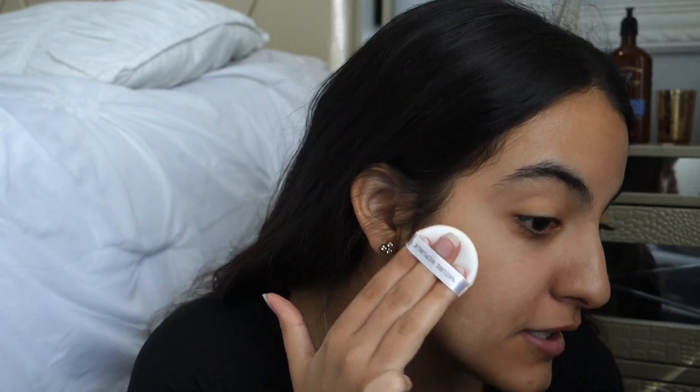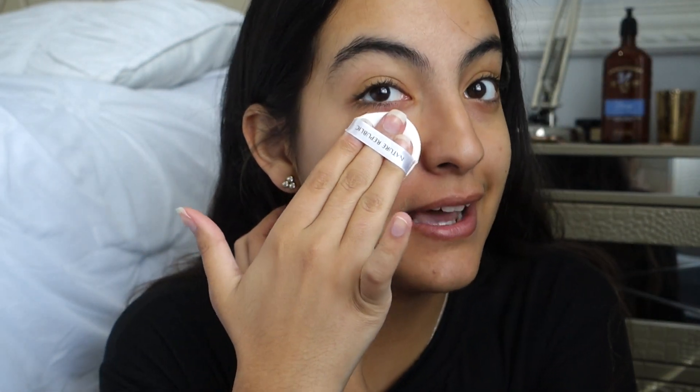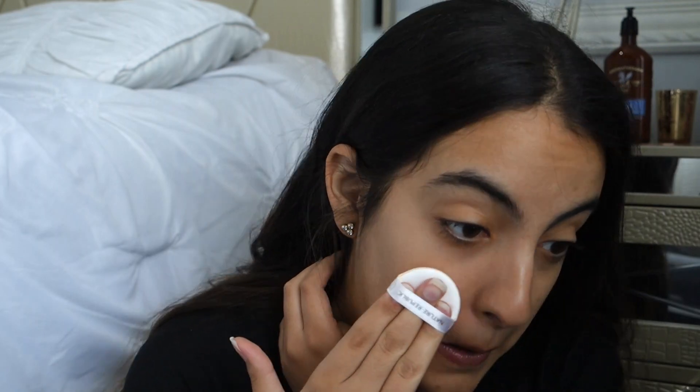Oh my god. So right off the bat, this is not my color. It's a bit light — okay, it's a lot more than a bit light. I don't know if it's that the puff is soaking it all up or that it is pretty sheer. The foundation is pretty sheer. It actually doesn't look too bad on camera, but you can still tell it's lighter. It has a weirdish smell to it — not the best smell, I'm not gonna lie.